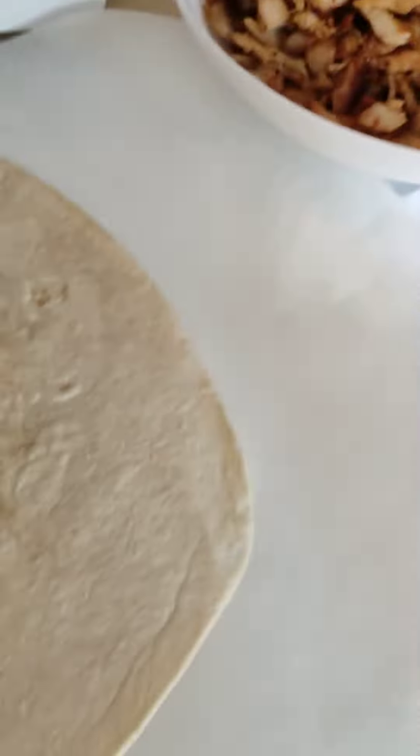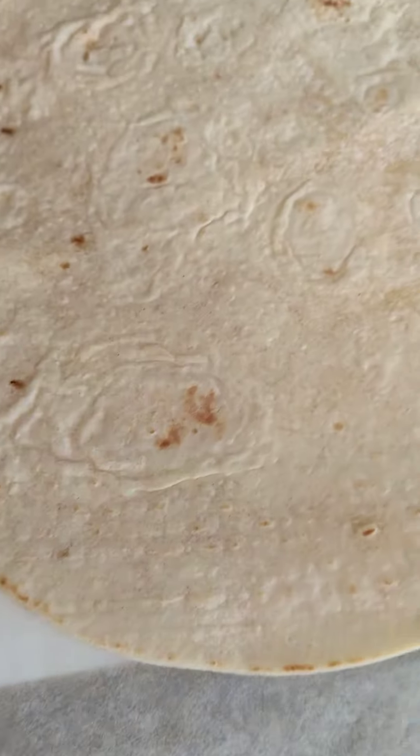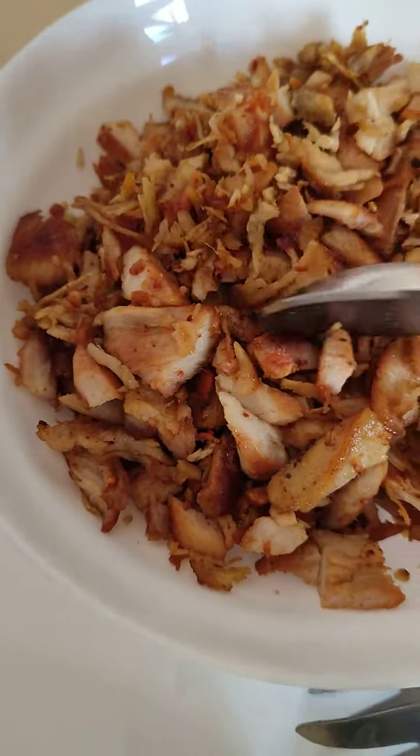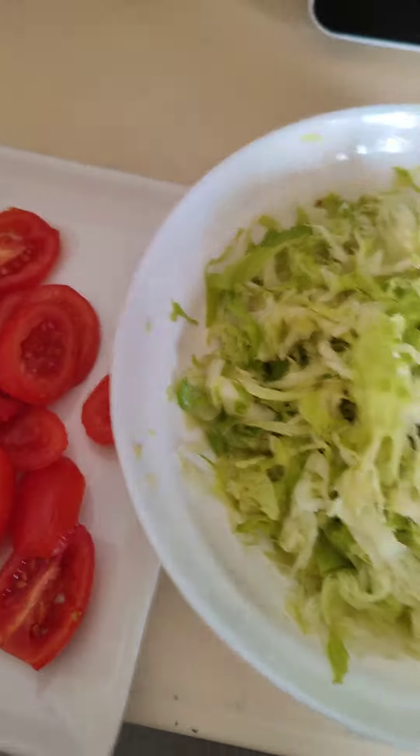Hello guys, good afternoon, good morning, and good evening depending on your geographical location. It's a beautiful afternoon today. I want to be eating shawarma, so I prepared this with chicken breast and turkey breast. So let's get started.